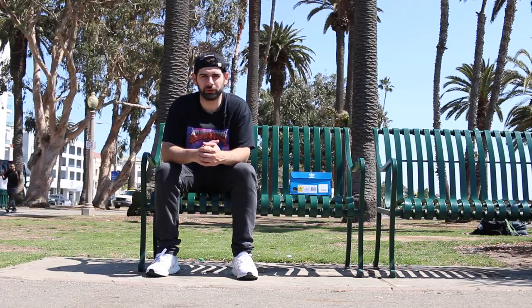What's good Sneakerheads? Welcome back to Crew Kicks. Today I'm in beautiful Santa Monica and I'm gonna give you guys a review on the very popular Adidas NMD runners.